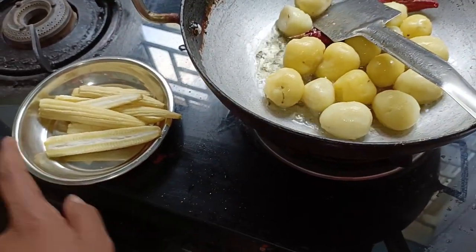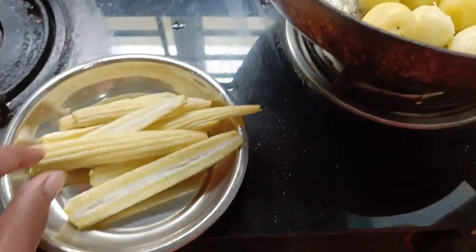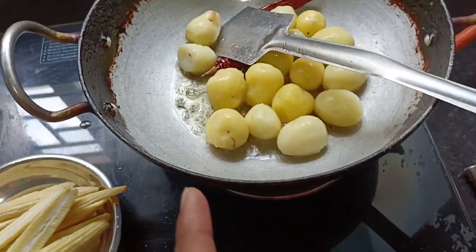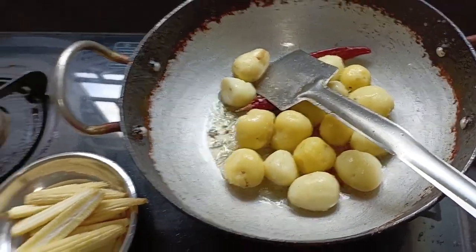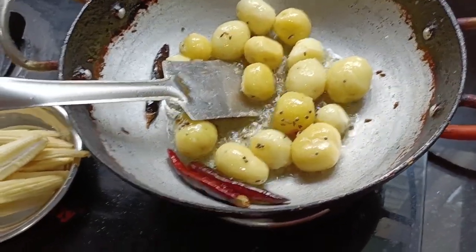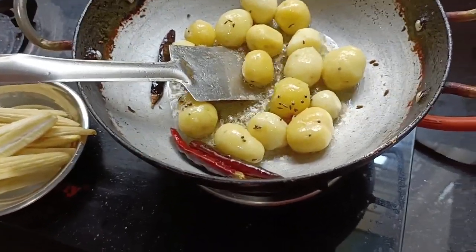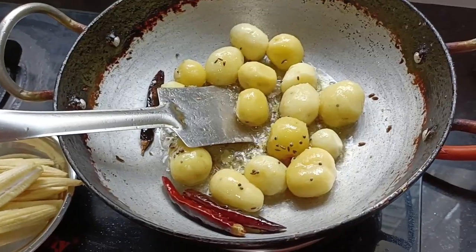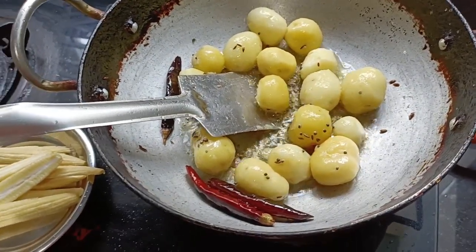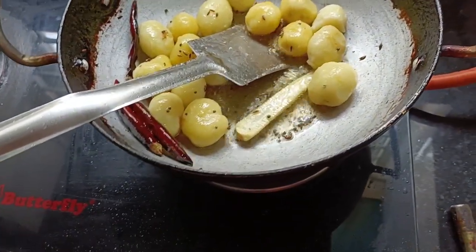We will add the corn and the baby corn. Once we add the potatoes, we will add the baby corn. We will add the brown coating.